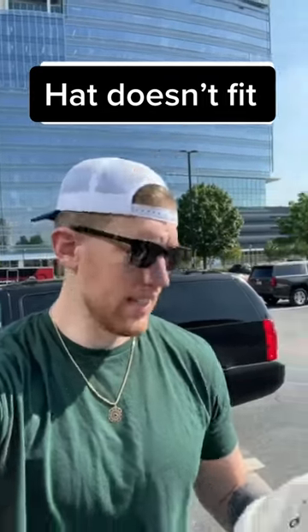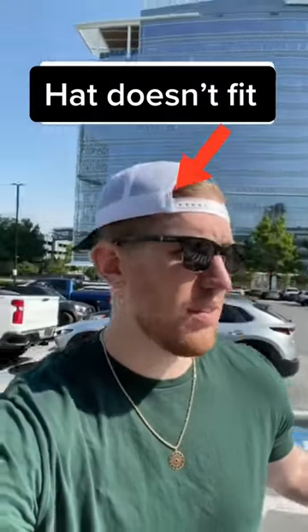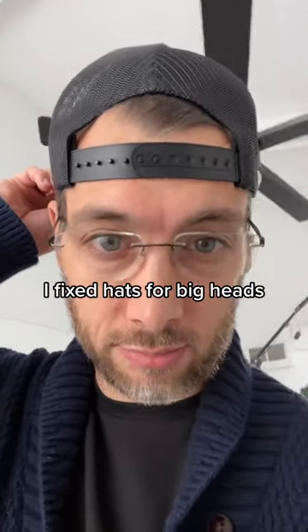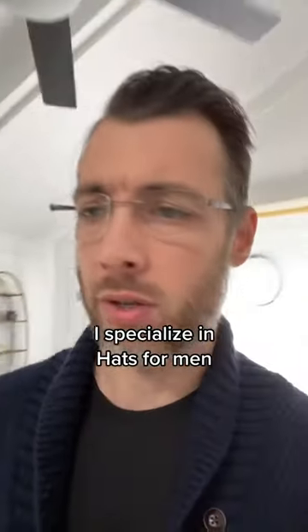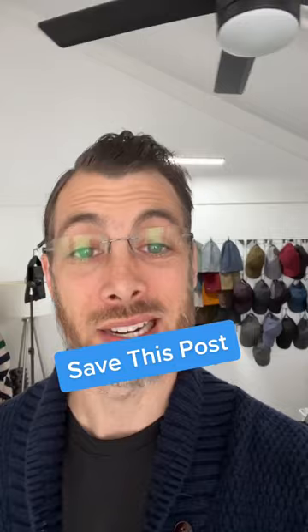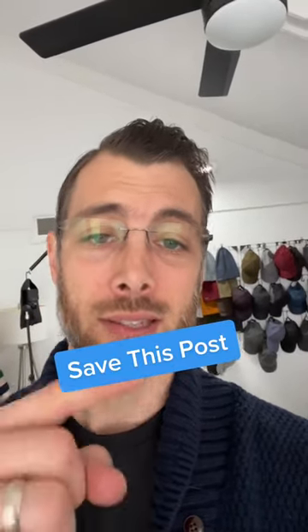It's like being seven feet tall with size 18 feet — where do you go for a random pair of size 18 shoes? What about your hat though? If you're maxing out your back strap like this, I fixed it. Let me show you. My name is Brian, I'm the owner of King of Fifth, and I specialize in hats for men. Before I show you my double XL baseball cap and how I'm fixing hats for guys with big heads, hit this save button — the XL collection is on the way.